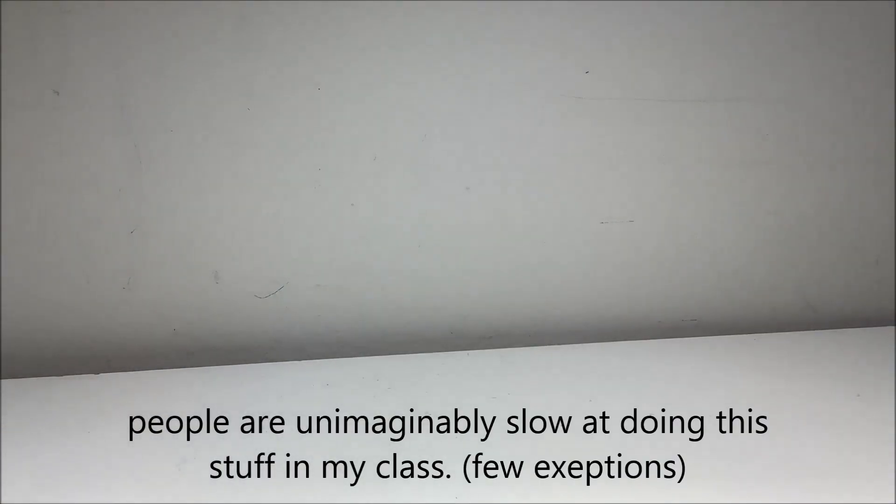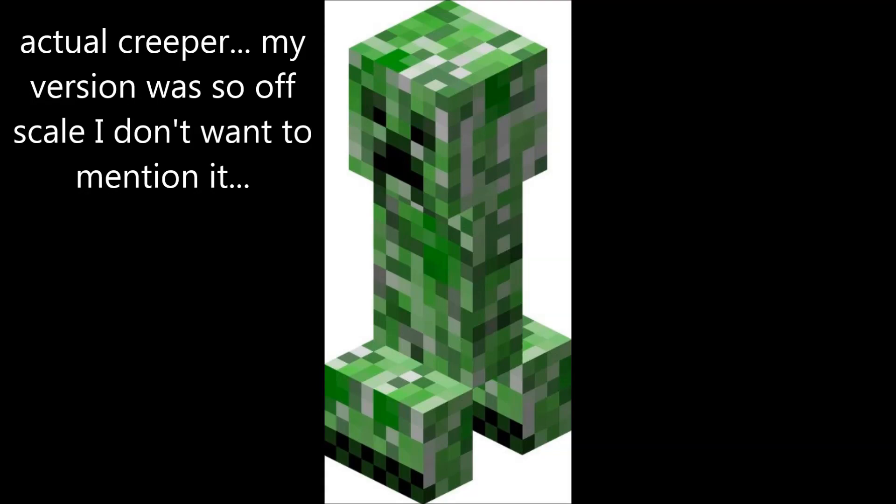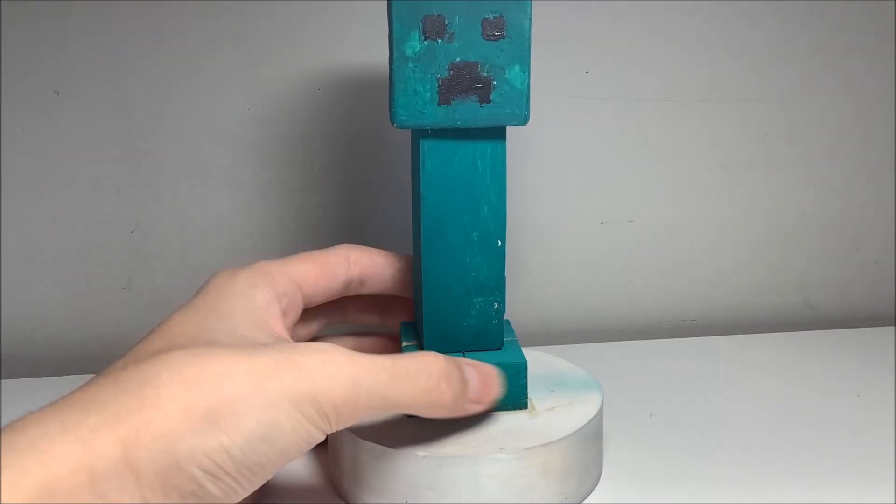When I was finished with that, I still had some time on my hands, so I made this very not-to-scale creeper. I didn't get the proportions right at all, so we don't talk about this.